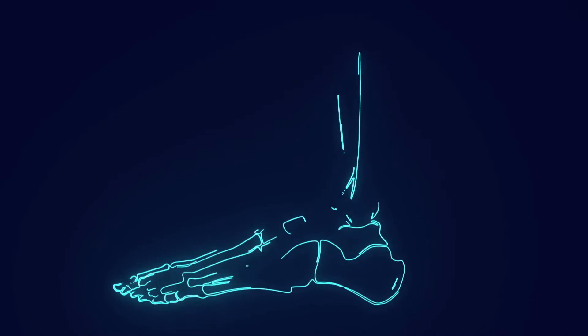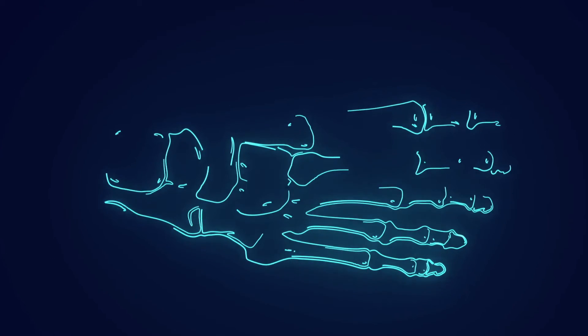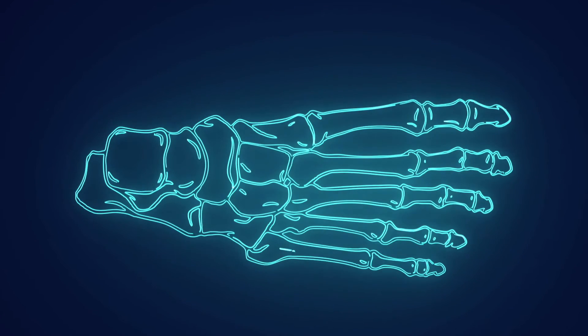What's up everybody? Thanks for stopping by. Today I want to teach you a really easy way on how to memorize the seven tarsal bones of the human foot. But first, let's do a quick review.